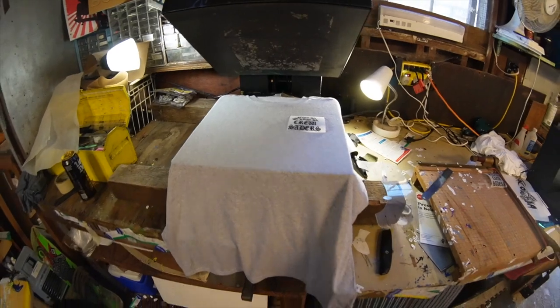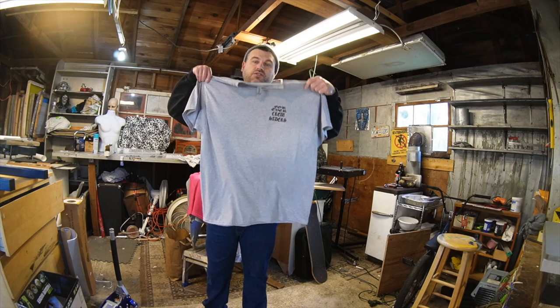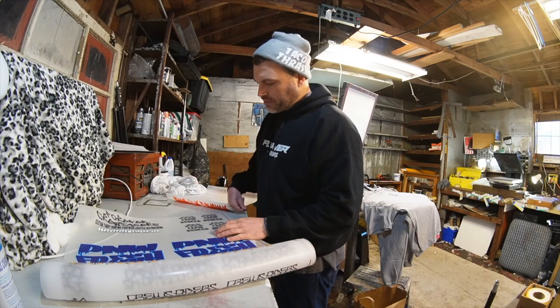It looks good from afar, so if it looks good from afar — that's dope. By itself, look how cool that is. Two of them that I'm not gonna use.